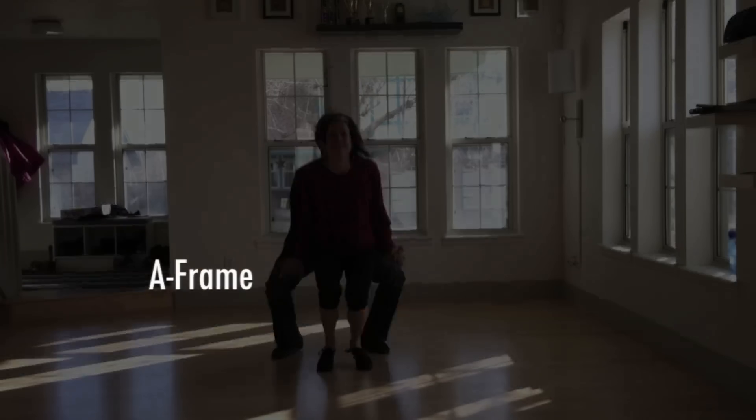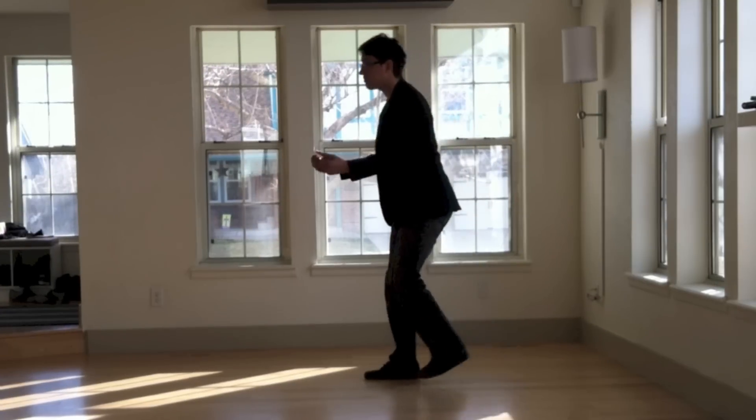We're going to learn the A-frame, also known as the cherry drop. Leaders, our footwork pattern is rock, step, step.